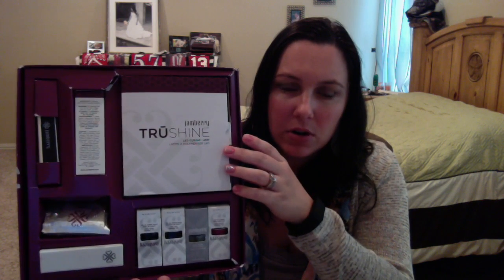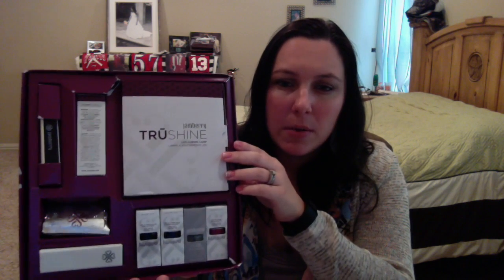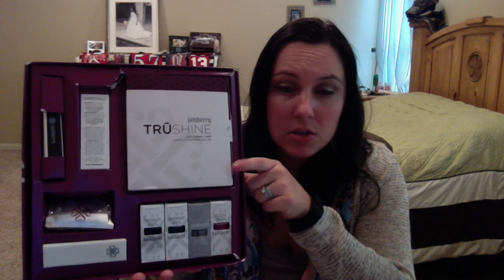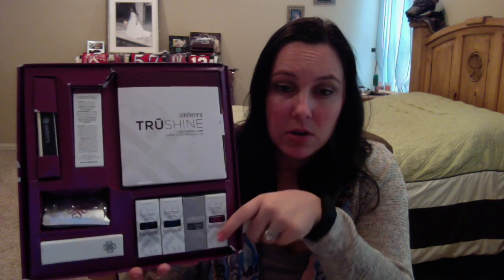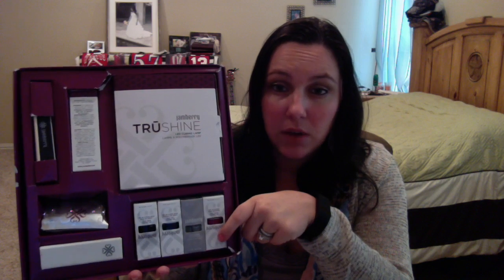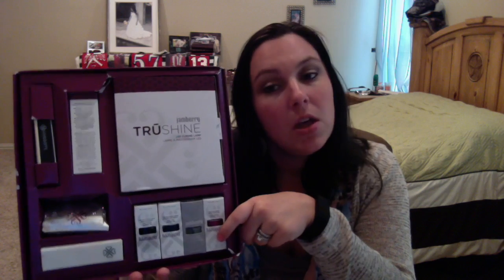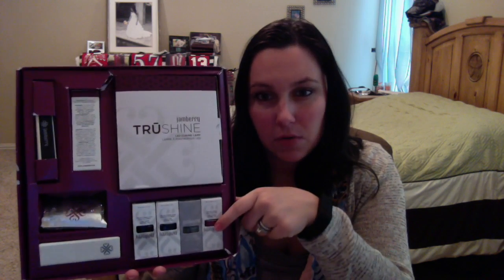What's great about our gel system is we use LED, not UV, so it's a little bit safer for you. Also, our gel is five free — that means it's free of the five most harmful chemicals found in polish and gel — so this is going to be a little safer for you.